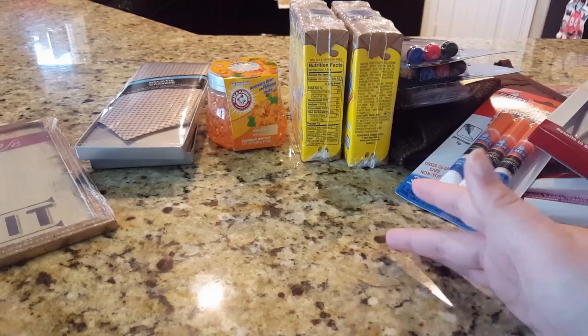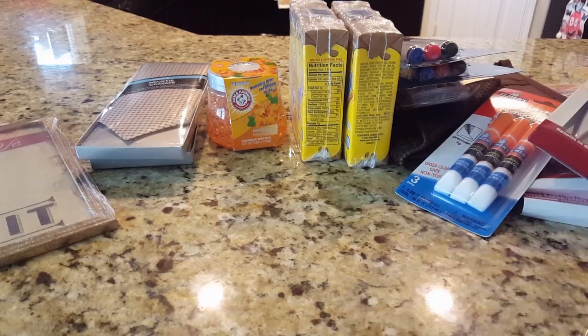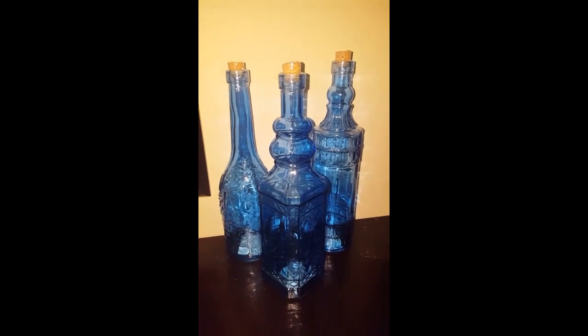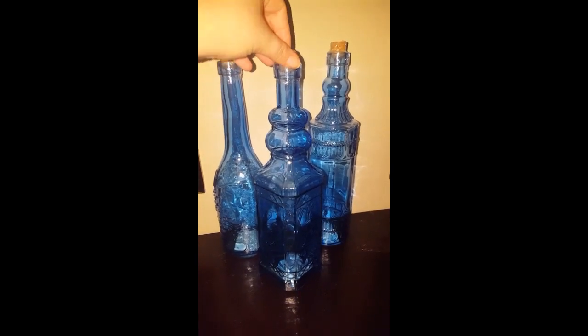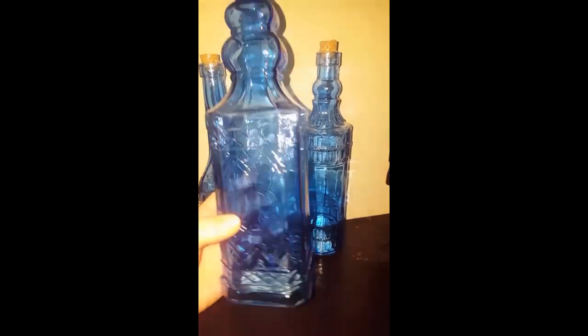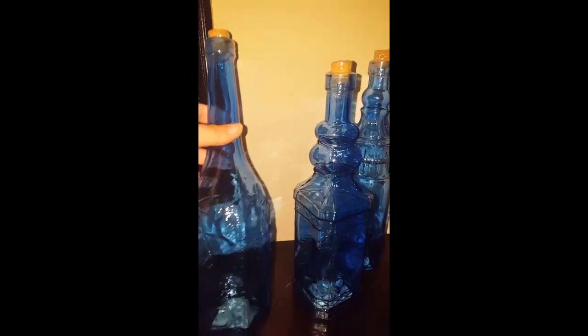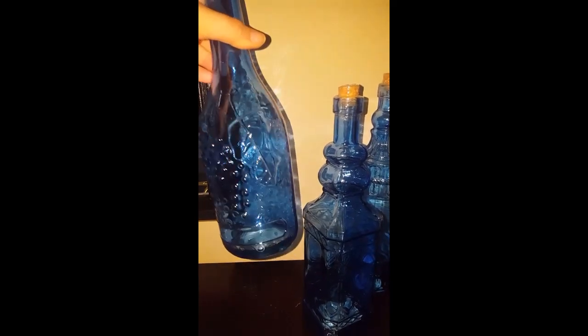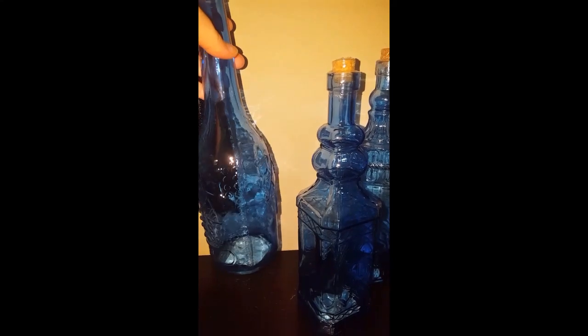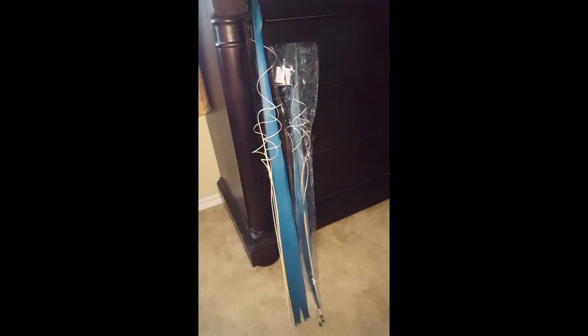Alright guys, now for the items upstairs that I forgot to show in my last haul. They had these really gorgeous glass bottles at Dollar Tree, and I picked up the blue ones to kind of match my room. I just love these — they feel really nice. One has a design that kind of reminds me of fall, with wine-type leaves on it. I just have them on my dresser and I think they're so beautiful.